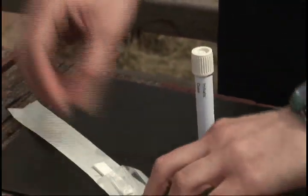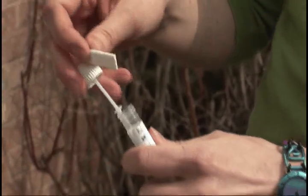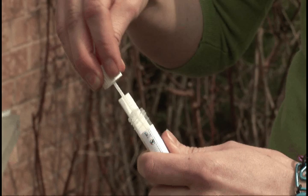Remove the filter paper from its packaging. Uncap the tube, gently insert the filter paper, and put the cap back on. The filter paper absorbs all of the liquid to allow safe shipping.